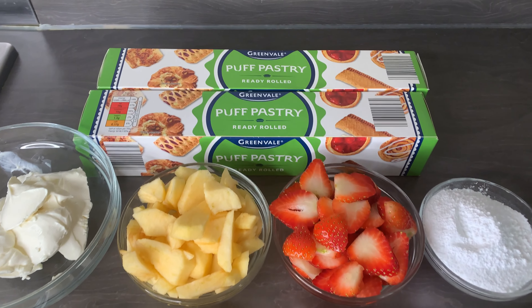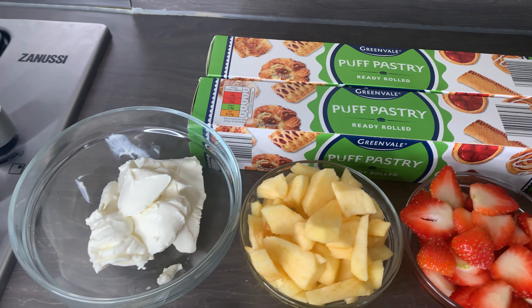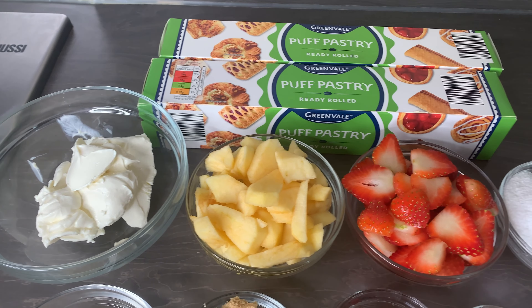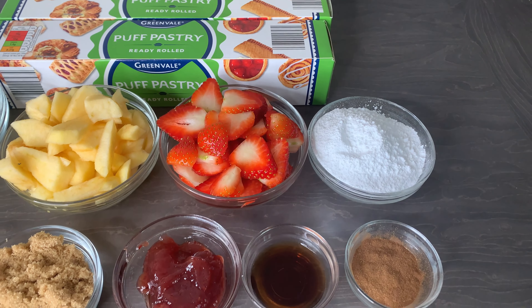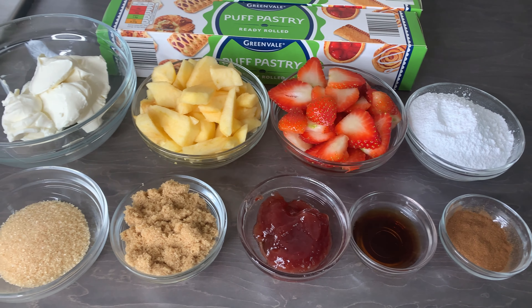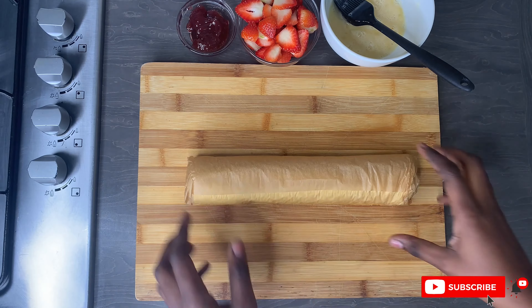For this simple recipe I am using the store-bought puff pastry. Please make sure that you do read what your puff pastry requires you to do — you have to take it out of the fridge to get to room temperature before you start baking. I've got some fruits and other ingredients; I will list everything in the description box below.